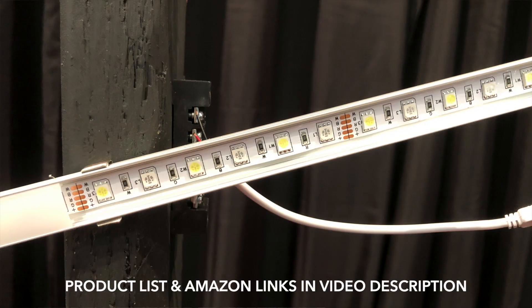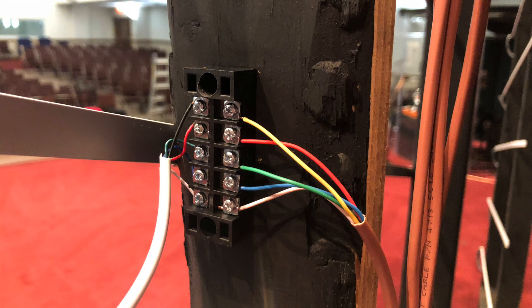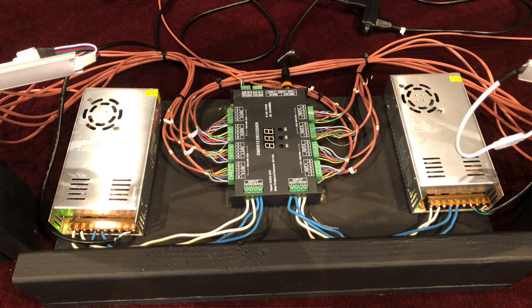Basically, we have LED tape in these diffuser bars with connectors attached at the end that runs into this terminal block, and then we run thermostat wire down to this dimmer pack. This dimmer pack is what connects to our lighting software, but it also needs an external power supply.